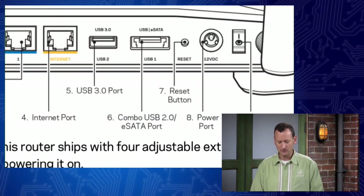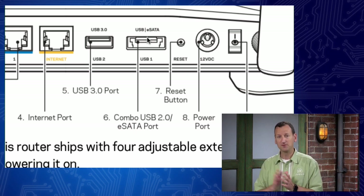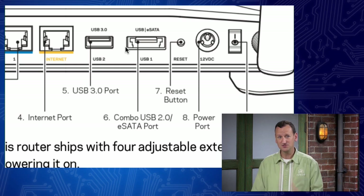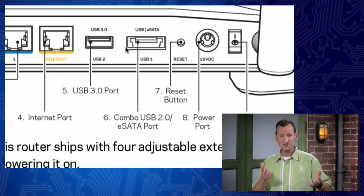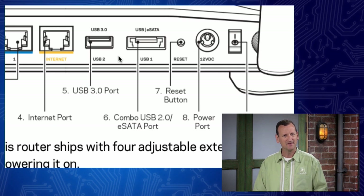Before we move on to connecting clients, I want to mention those other ports on the back. There's a USB 3.0 port and a USB/eSATA port. Many routers these days package extra functionality - this one has the ability to be a media server. You could put your photos and videos on a USB hard drive, plug it into one of these ports, and it serves those over the network so you can access them on a smart television. These are nice features but they're not built into every router.